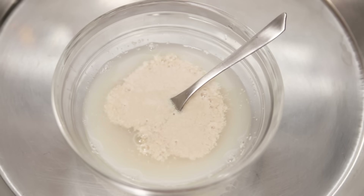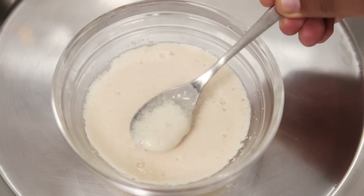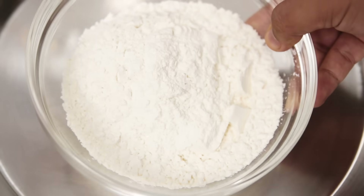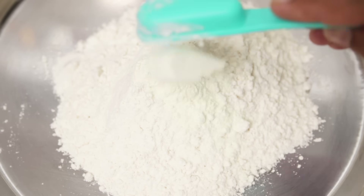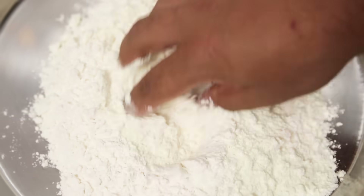If the yeast doesn't froth, then don't continue the recipe. For me this was ready in about 6 minutes only. Now let's make the dough. We will take 1 and a half cups of maida or plain flour, 1 teaspoon of salt, 2 tablespoons of milk powder. If you don't have milk powder, you can also use dairy whitener. We will mix it once and then make a dough using the yeast water. The dough needs to be soft but not sticky.